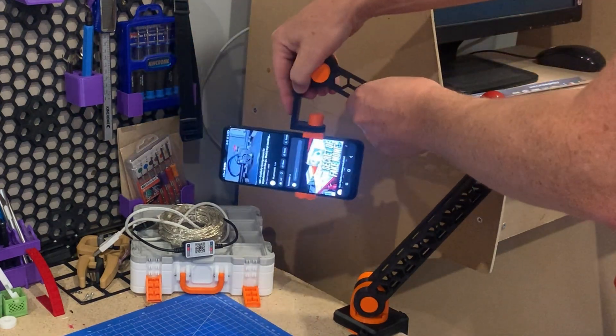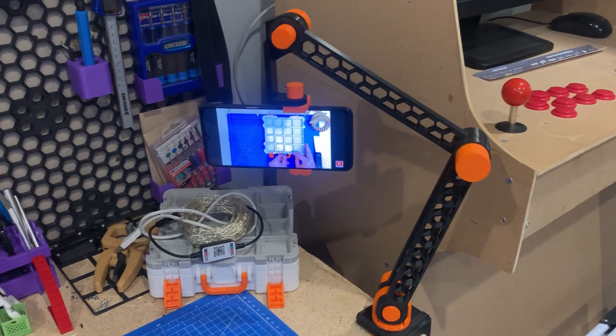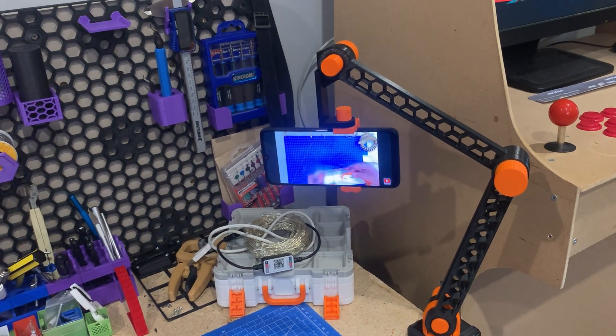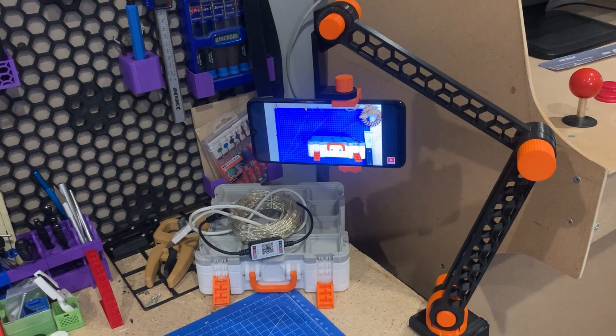This week's training print has been hanging around the top of the list for a little while. What I like about it is it's completely printed — no other hardware required. So how sturdy is it? Let's print it out and see.